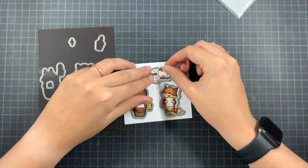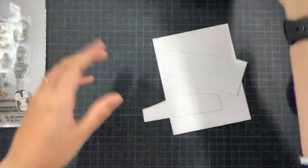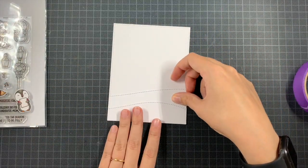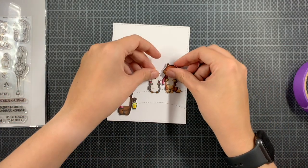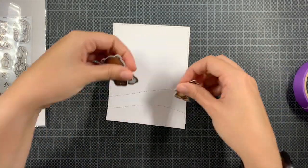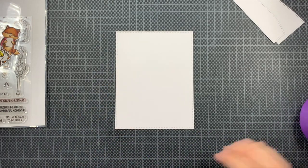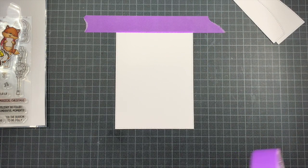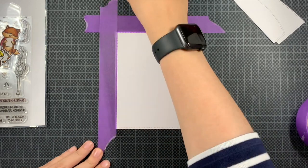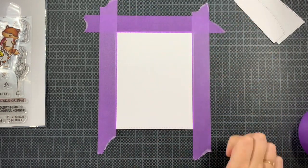I'm going to die cut these three cuties and then create my background. For the background I took the Basic Rectangles die from Mama Elephant and also the Slimline Snowdrifts from My Favorite Things. I die cut the Basic Rectangles twice, then used the second one to die cut the Slimline Snowdrifts, so that I would also have those stitching details on the bottom of my card.